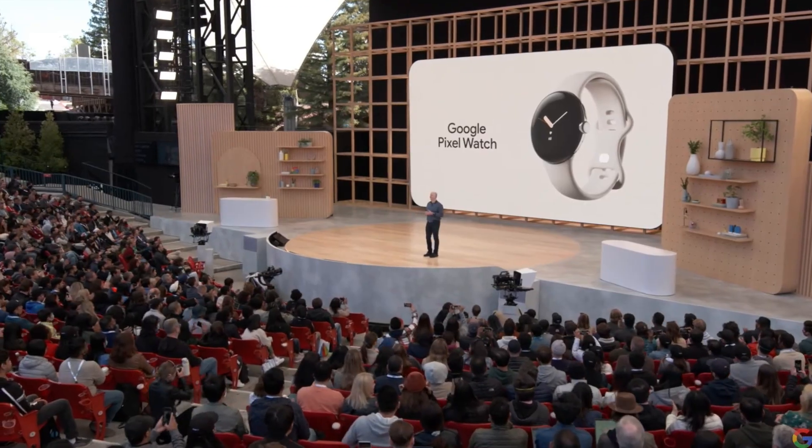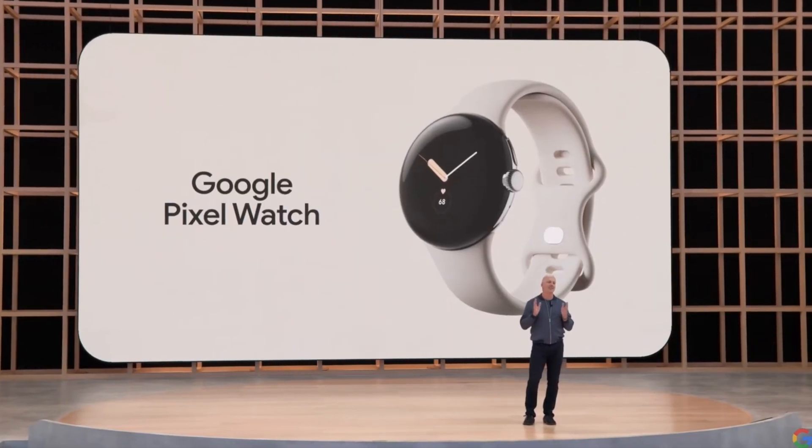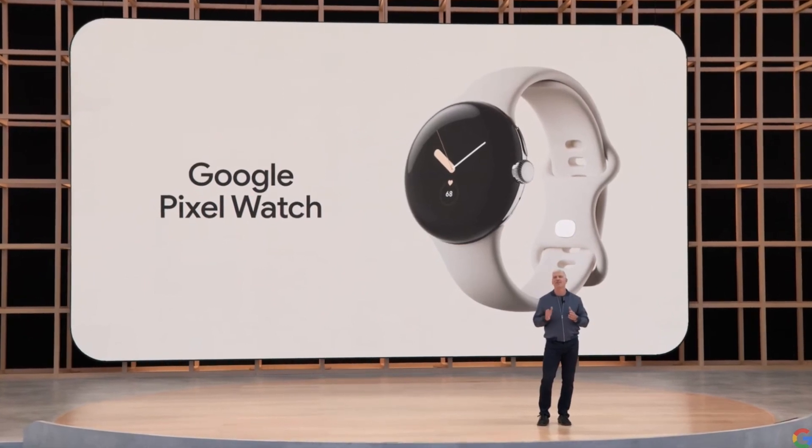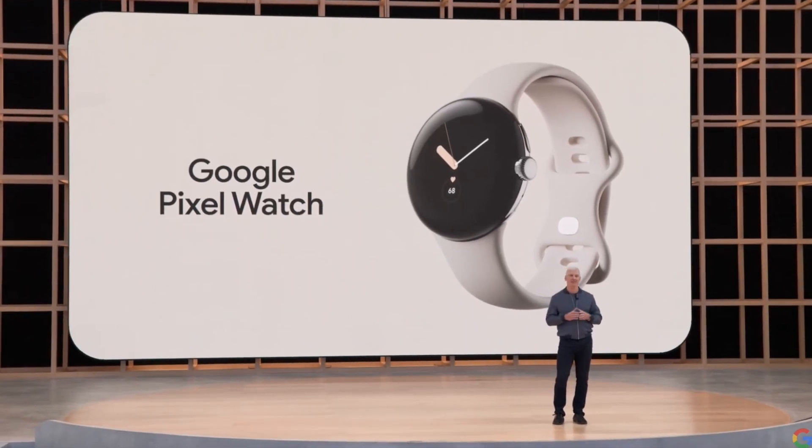We will start with a quick preview of the new Google Pixel Watch. It's the first watch built inside and out by Google, and it's coming this fall with the new Pixel 7.